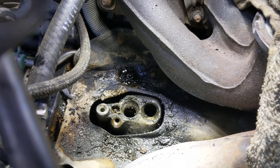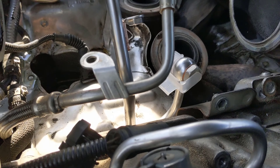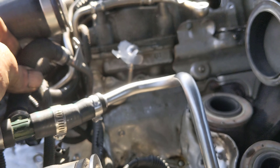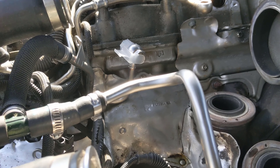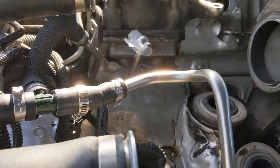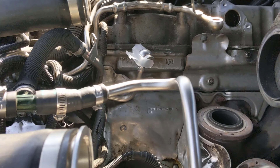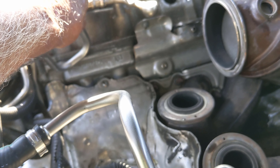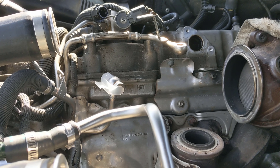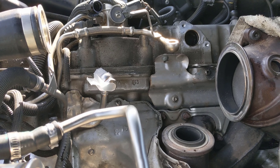Now we're going to start putting it back together. The cooling lines actually need to go in before you set the turbos down because there's not enough room to get them in afterwards. That line comes over and down to the front as you can see. It helps to lay these lines out the way they go so you can see the routing, because it can be a little confusing. Leave the plastic on — they'll flex around. Just set them in place; don't tighten anything yet.